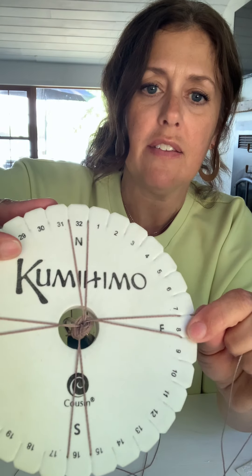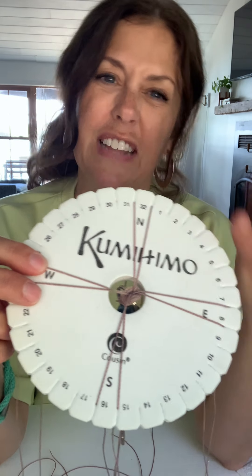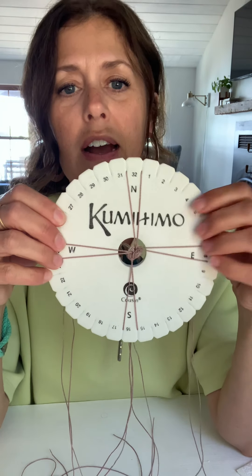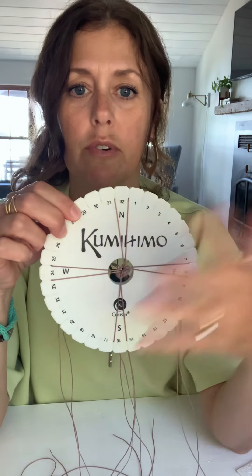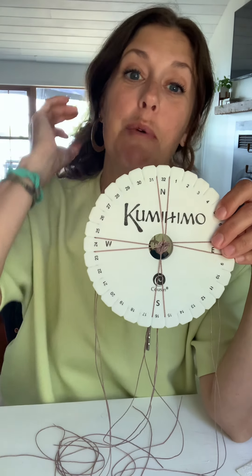When you put it in, if you notice that your cords are maybe twisted, untwist them. Flip them so it lays nice — it should come out of that knot flat and not twisted or anything. The numbers I never use — we're just going to keep it simple with north, south, east, and west. That's it. When you have it like this, you are ready. So let's talk about what we're going to do — we are going to do the same thing over and over and over. Super easy.